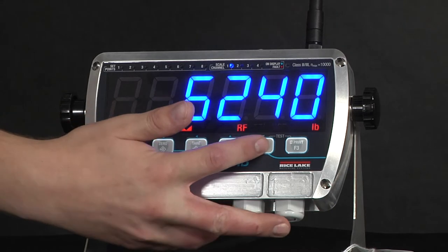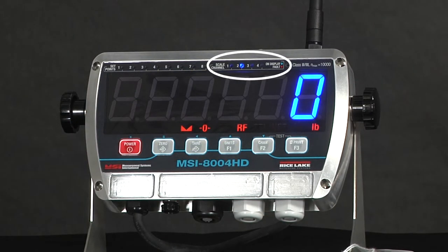In order to switch between channels, it's as simple as pressing the button. It shows which scale you have gone to.